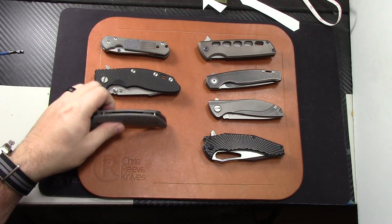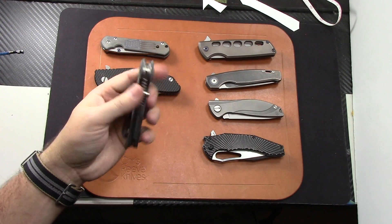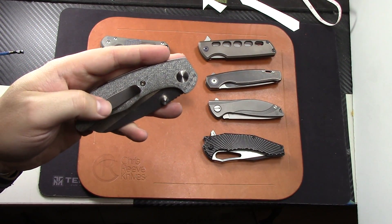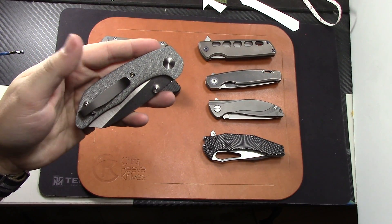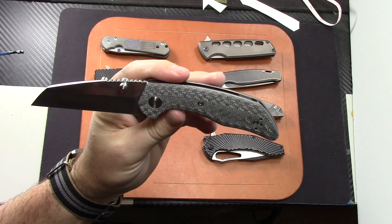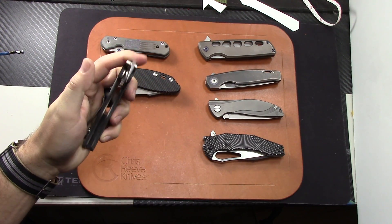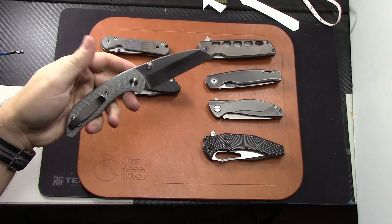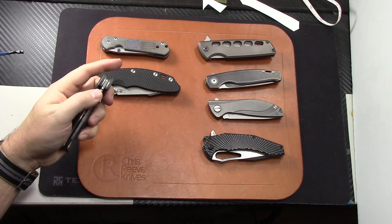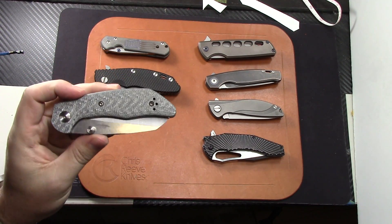Next one up is the Jeroz M75. This is in silver twill, which is pretty awesome. I did change the clip to a deep carry clip but the stock clip is also included — I'll include both clips. This is AEBL steel, a wharncliffe blade, very smooth, nice folder. One of the smaller Jeroz knives but one of the more affordable as well. I'm going to let that one go for $400. That's a custom knife for $400.